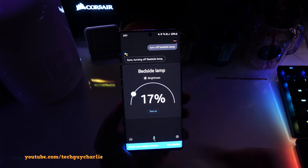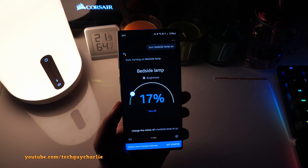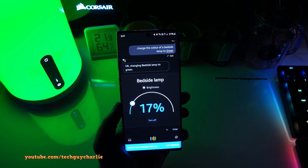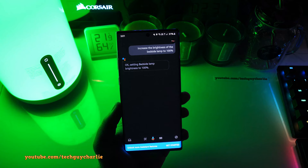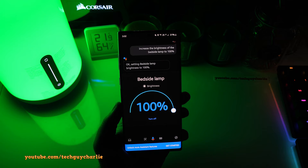Now we can control the lamp from Google Assistant. 'Turn off bedside lamp' — sure, turning off bedside lamp. 'Turn bedside lamp on.' 'Change the color of the bedside lamp to green' — okay, changing bedside lamp to green. 'Increase the brightness of the bedside lamp to 100 percent' — okay, setting bedside lamp brightness to 100. That's how the Google Assistant integration works — you can control the bedside lamp from anywhere in the world just by using your voice.